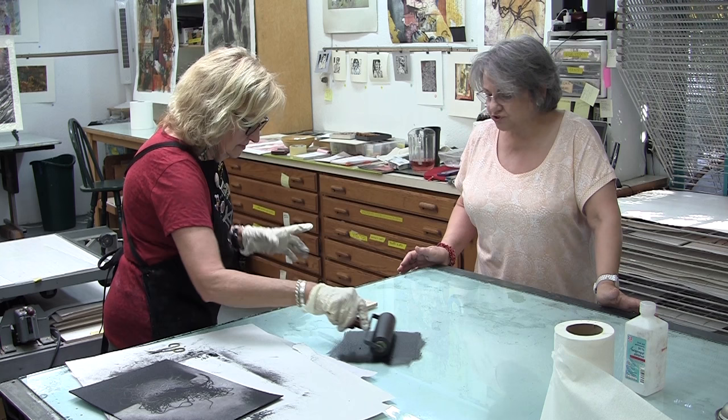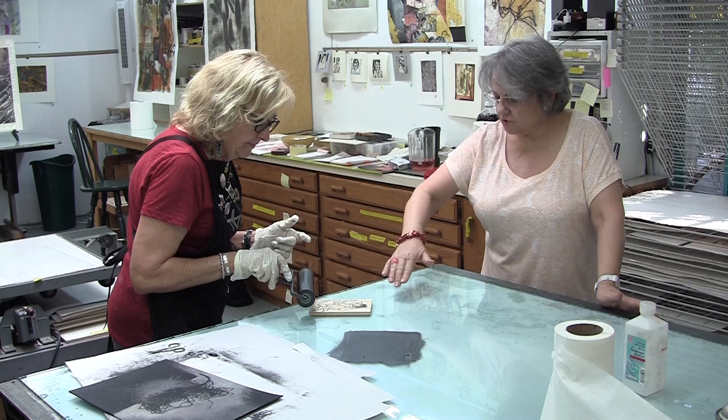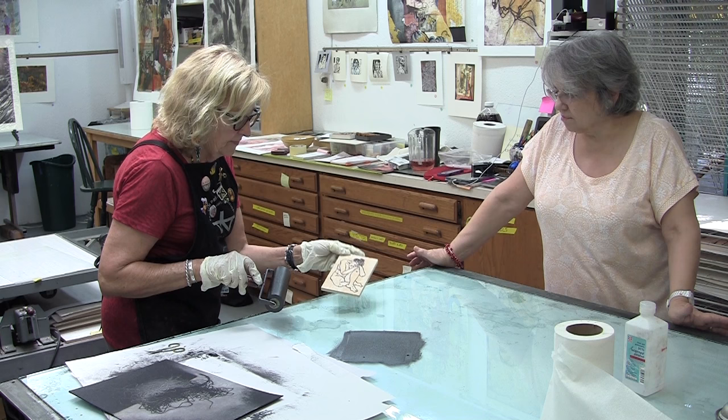I'm rolling the ink now, getting a very thin layer of ink on the brayer. I'm just keeping the ink in a small area. The design was already cut, and now we're cutting to the chase with the inking.